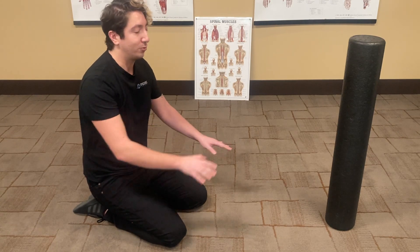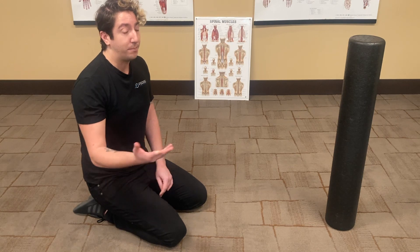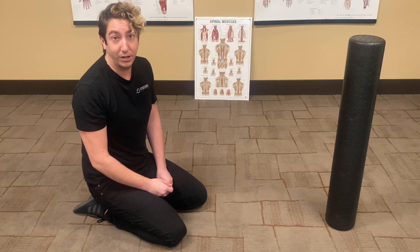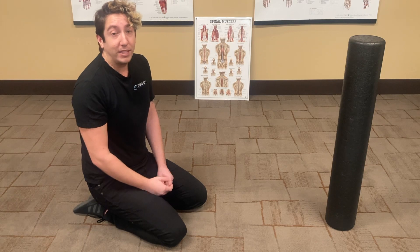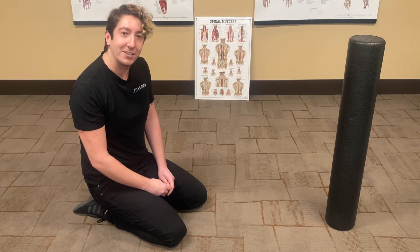This exercise pairs really well with a child's pose reaching your hands over to the side. The barrel roll exercise in one of our other videos also pairs really well with it. Give it a shot and see if this opens up some flexibility in your flanks, and let us know how it goes.